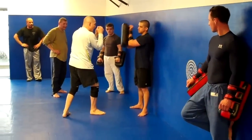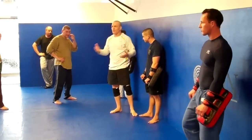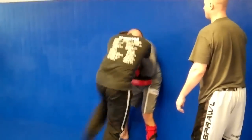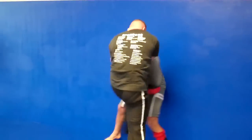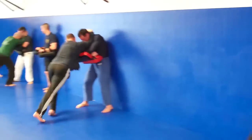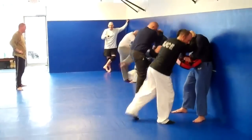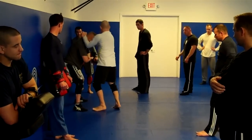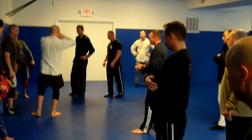So you're just coming over the top right here. Boom. Ready? Go. Drive through. Go. Go. Anything that you feel comfortable?